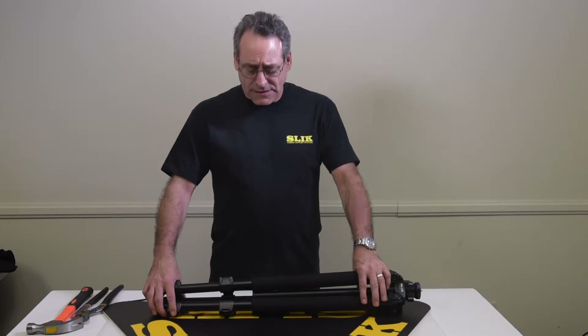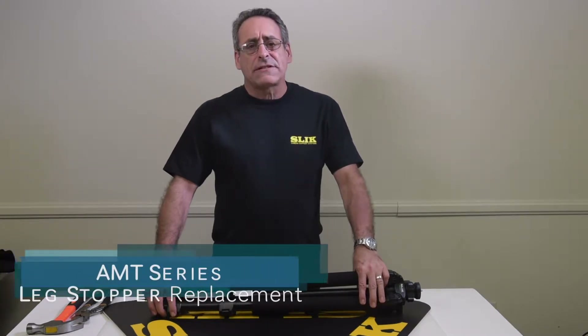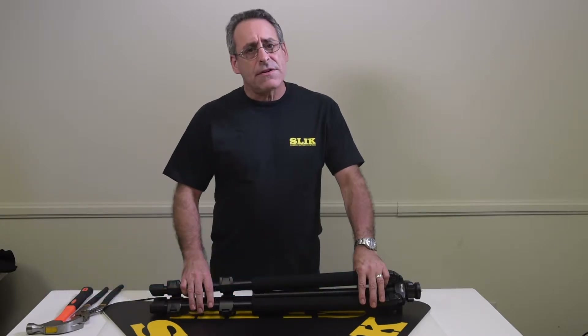Glen Nash, Slick USA. Today I'm going to show you how to change the leg stoppers on an AMT tripod. I'm using the 700DX legs.